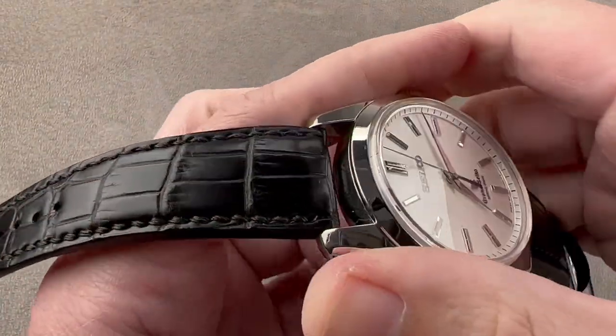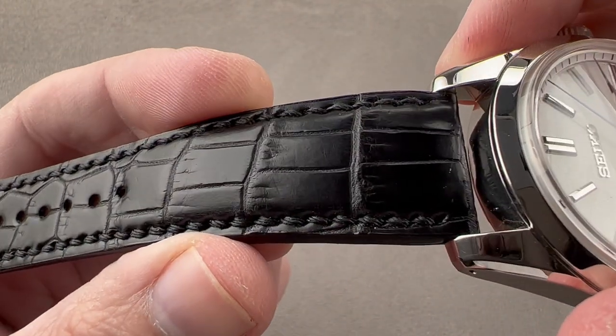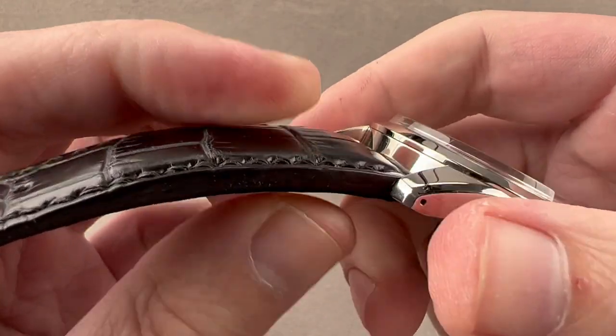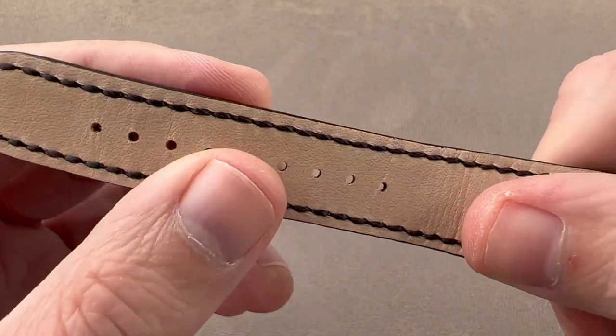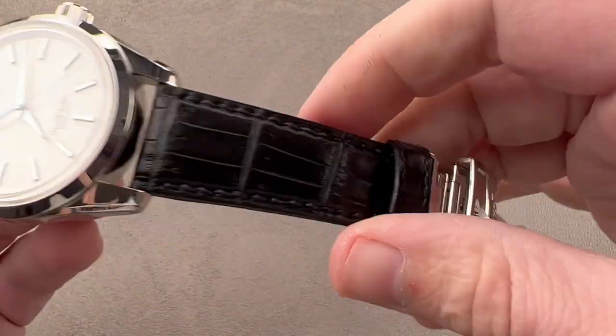Taking a quick look at the strap, you can see it is medium rectangular scale alligator leather, gloss finish, monotone black stitch to match the black leather. It is sheer cut on its profile and bolstered to give it thickness — that is to say it's stuffed. The layers of leather used are extremely thick, with calfskin on the bottom and buttery soft. This is a brand new Grand Seiko factory strap.